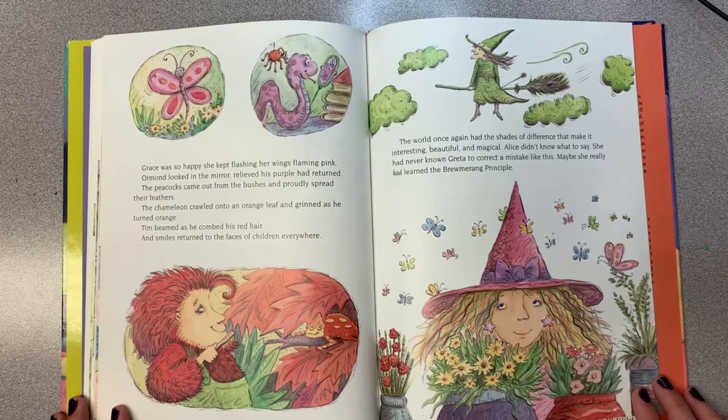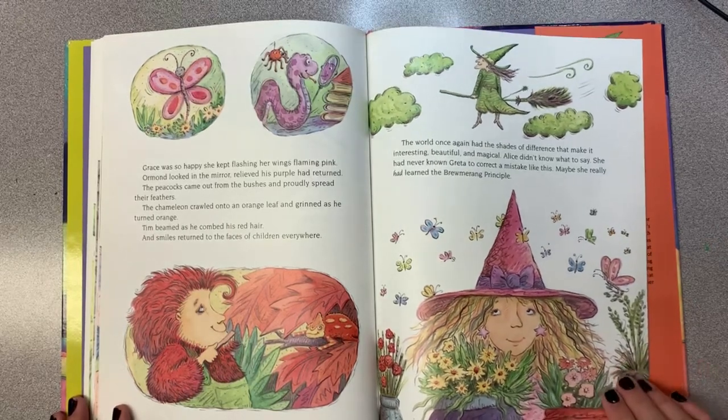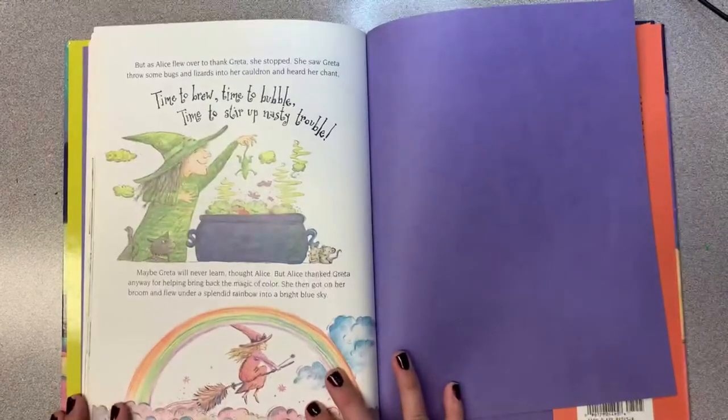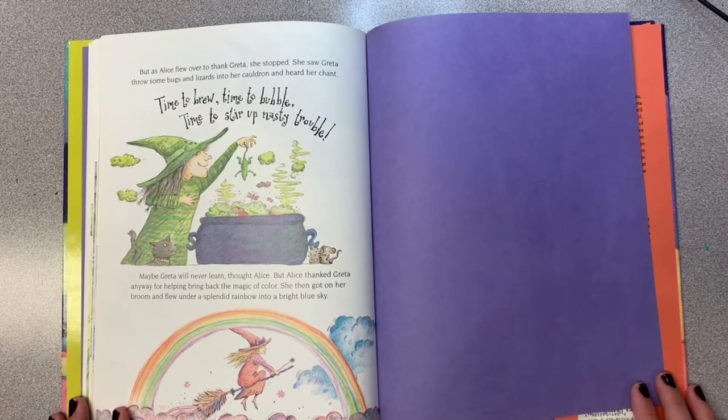Alice didn't know what to say—she had never known Greta to correct a mistake like this. Maybe she had learned the broom-a-rang principle. But as Alice flew over to thank Greta, she stopped. She saw Greta throw some bugs and lizards into her cauldron and heard her chant, "Time to brew! Time to bubble! Time to stir up some nasty trouble!" Maybe Greta will never learn, thought Alice. But Alice thanked Greta anyway for helping bring back the magic of color. She then got on her broom and flew under a splendid rainbow into the bright blue sky.